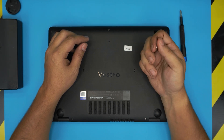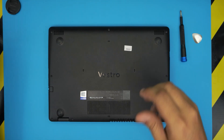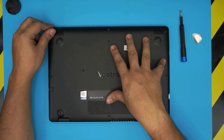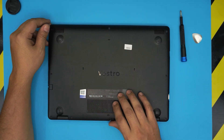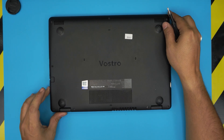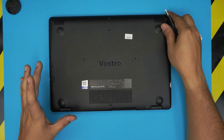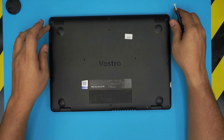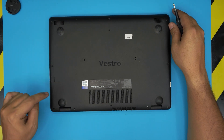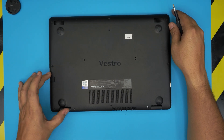Now flip over the laptop and make sure the power is off. We're going to start removing all the screws on the bottom. This model drives me a little nuts — all the screws are the same size and come out fully, except for the three screws beside the RJ45 connector in that corner.